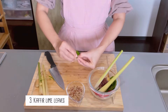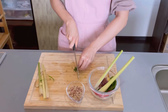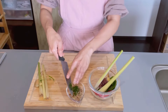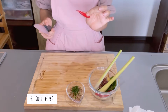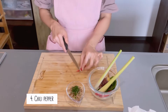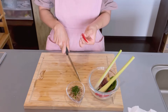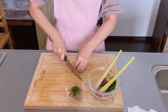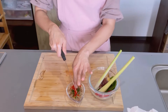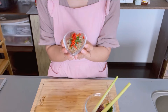Roll it like this. If you like spicy you can add chili pepper like this — I'll add one this time because I'm cooking my husband's lunch.